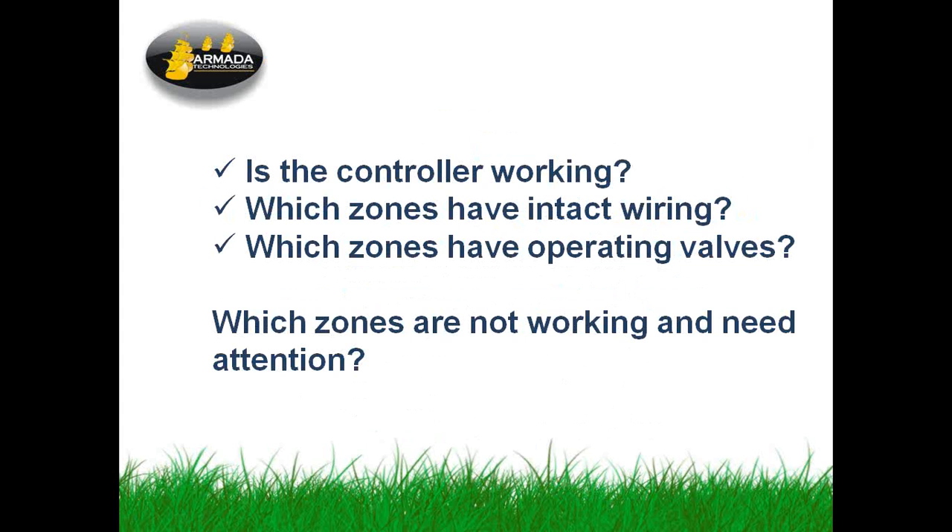The three things we do when we're at the controller: Is the controller working? You can look at voltages and other system indications on the panel to find out if it's working. You can look at the zone wiring that comes back from the field and appears at the controller. Finally, you can actually try to operate some valves right from the controller. These are good quick things you can do to find out the health of the system.